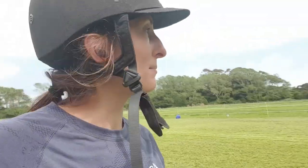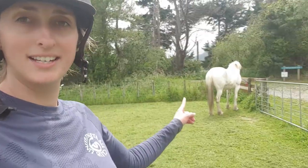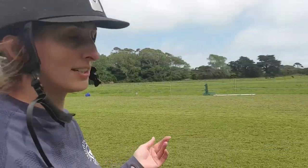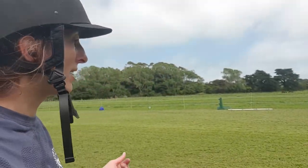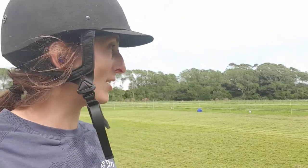Hey guys, welcome back to Stepping Stone Farm. I'm Jade and today we're here with Taylor, Busty, and Tank is over there as well. We're in this grass arena and we're going to do a little bit of work. Taylor is getting to know Busty and she's also practicing her fundamental groundwork skills. So let's go take a look.